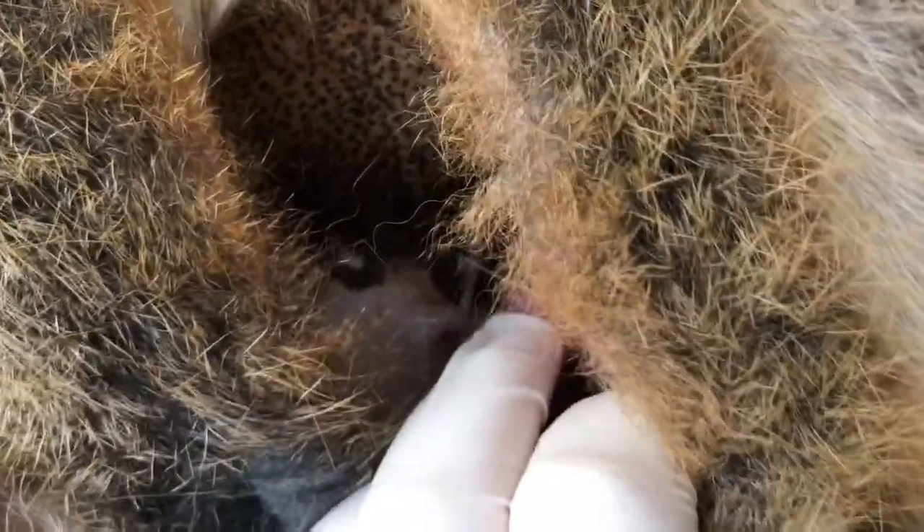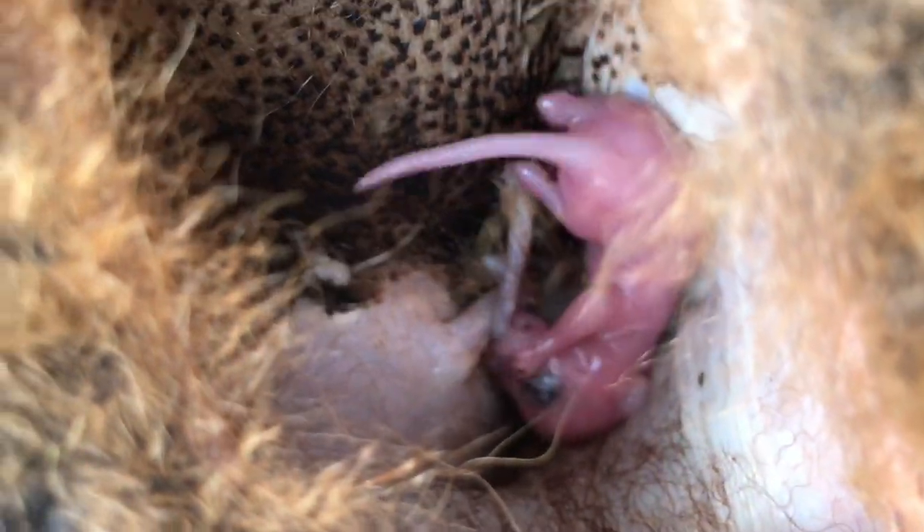Sadly that pinky is non-viable. The pinky is still attached to the teat. And there is a larger teat too, so there are potentially two joeys here.